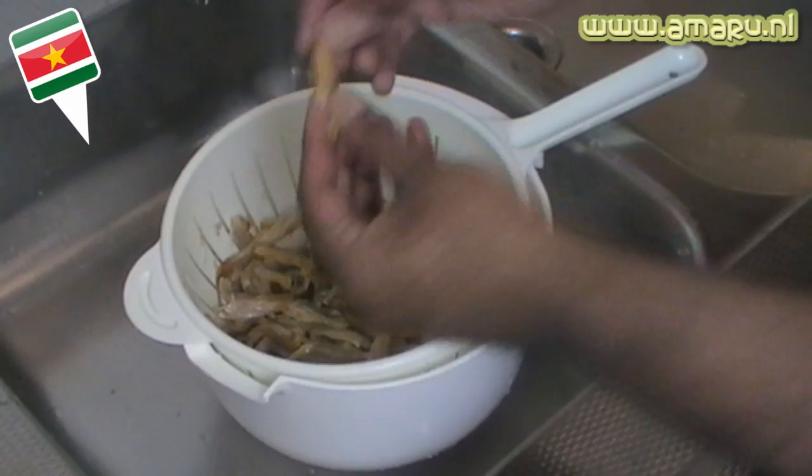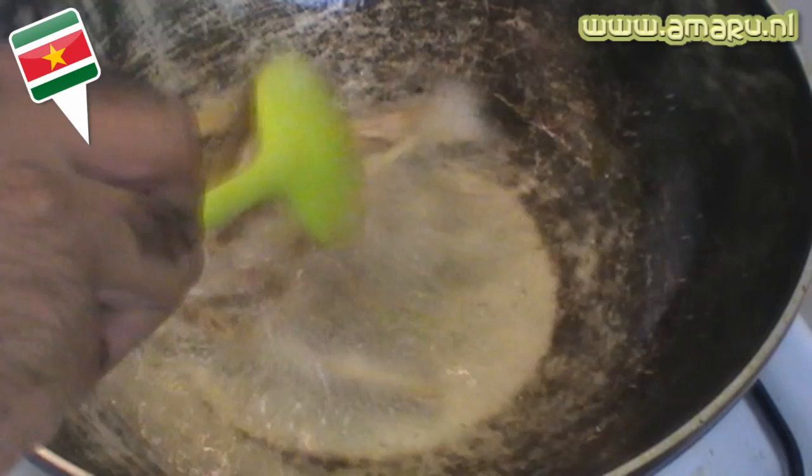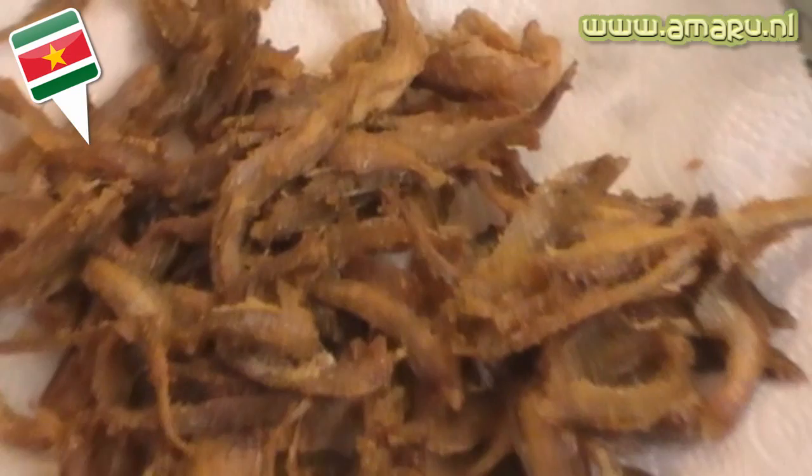Next, you're gonna remove the fish from the colander one by one without the pulp. Then we're going to deep fry these anchovies in some hot oil — make sure the oil is very hot. Remove the fish one by one because when you deep-fry you don't want to fry the pulp, as that will burn and add a very bitter taste to the fish. Once the fish are nice golden brown and crispy, remove them from the oil with a slotted spoon and put them on a plate with some kitchen paper to drain the excess oil.